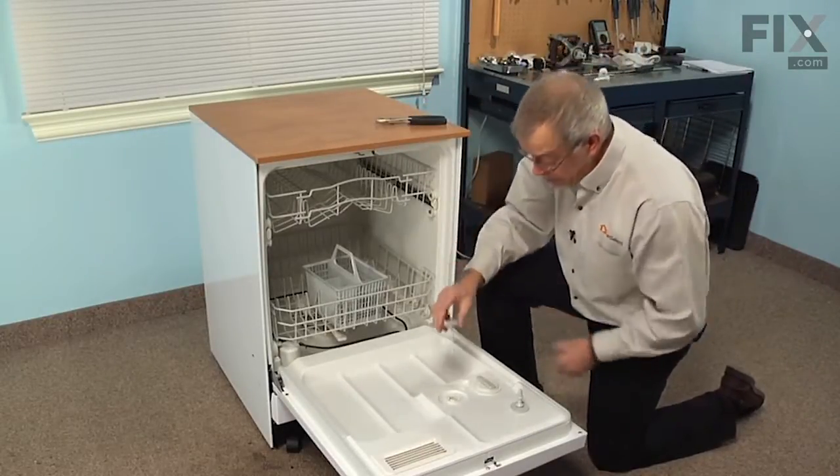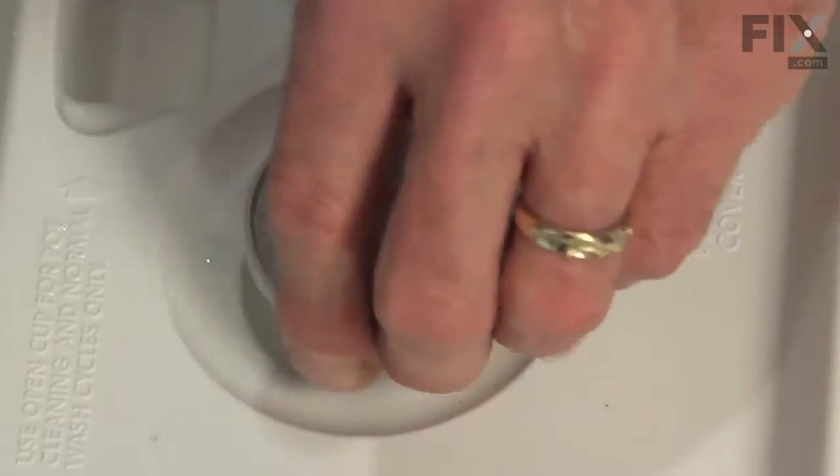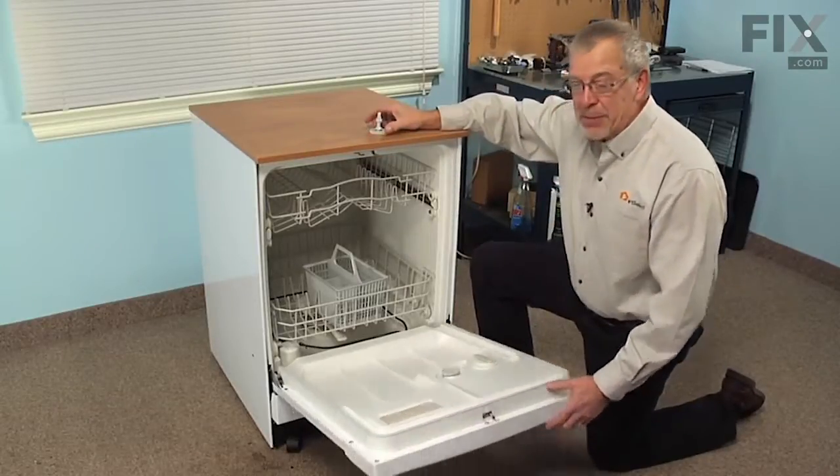To install the new one, simply drop it into position, press down on it, turn it clockwise and your repair is complete.